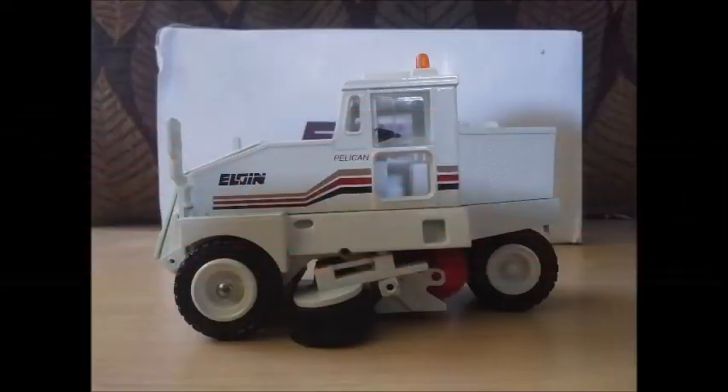I would like to take the time to review the Conrad Elgin Pelican model in 1/50th scale. This particular model, referred to by Conrad as model number 5066, is actually a replica of the Elgin Pelican Premiere, which was released in the mid to late 1980s when Elgin revamped their entire sweeper line and gave them all a uniform design, indicated by the beige, red, and brown lines going across the sweeper.